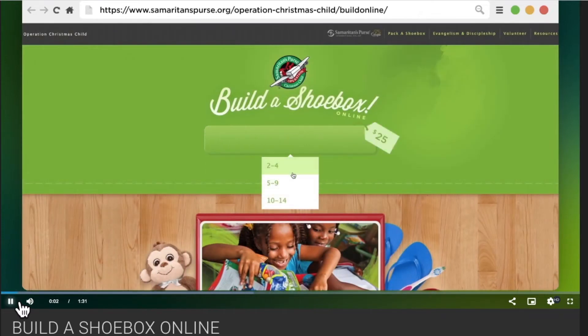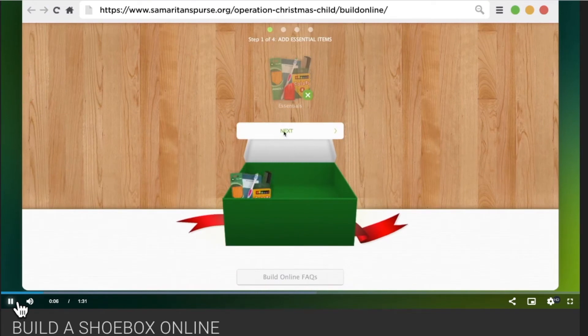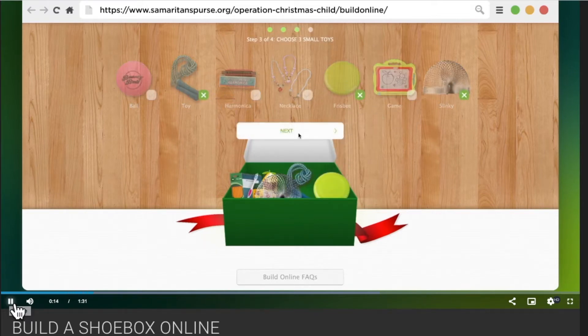Hi everyone, we have some exciting news. With just a few clicks, you can pack an Operation Christmas Child shoebox gift online and share God's love with a boy or girl in need around the world.